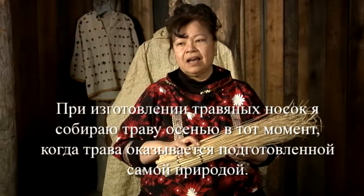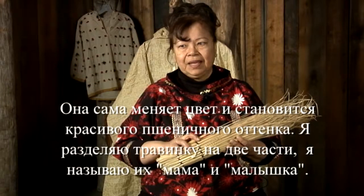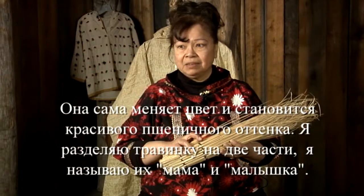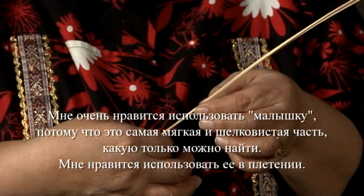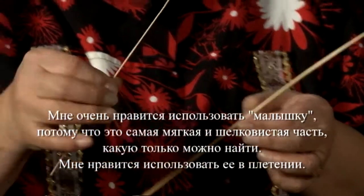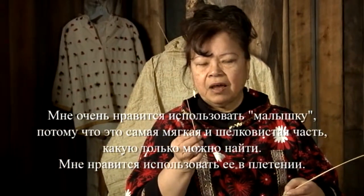For the grass socks, I go out in the fall to pick the grass after nature has cured it. It's already turned to this beautiful wheat color. And when I take my grass apart, there's what I call a mama grass and a baby grass. This one has it. And that's what I really like to use because the baby inside the mama is the softest and the silkiest that you can find. This is what I like to use for my weavers.